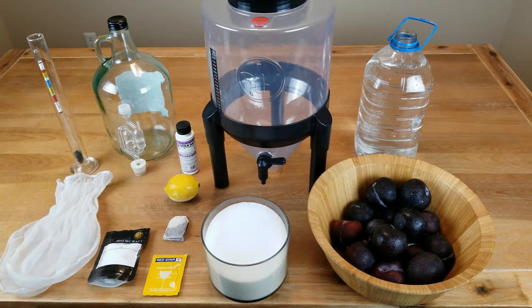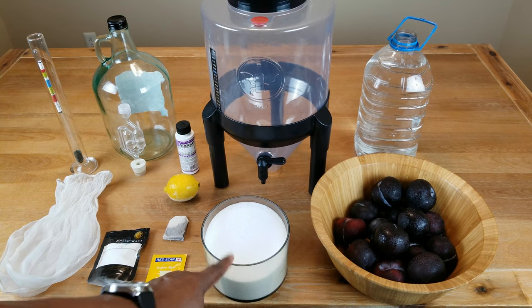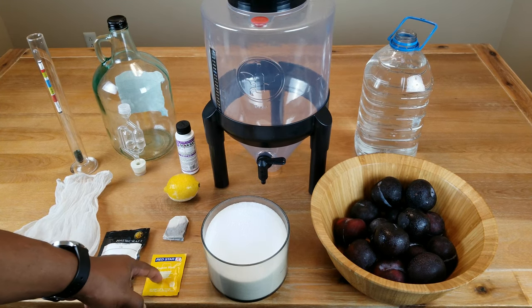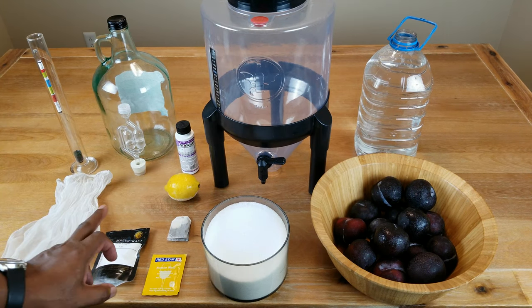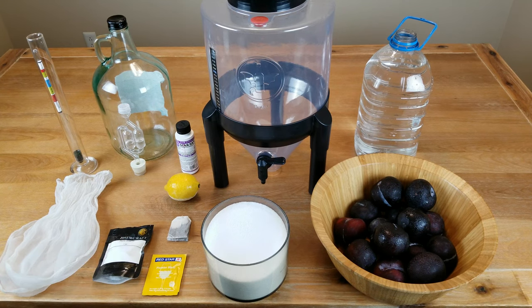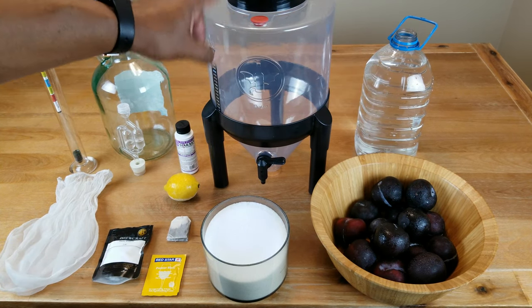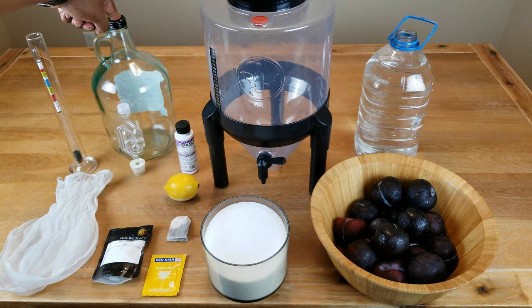To make this wine we need the following ingredients: roughly three to five pounds of plums, four cups of sugar, wine yeast of your choice, a tea bag for tannin, lemon for acid blend, and a pectin enzyme because we're dealing with fresh fruit — it's going to make things easier for clarification. Straining bags are optional.